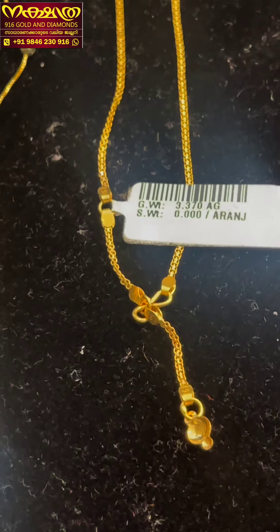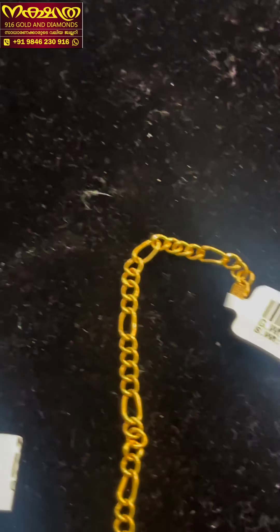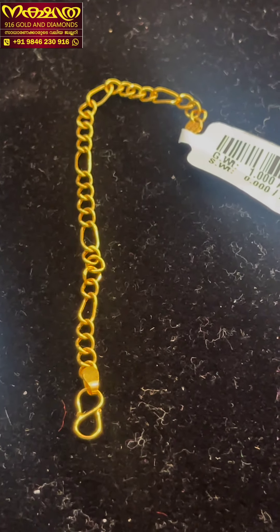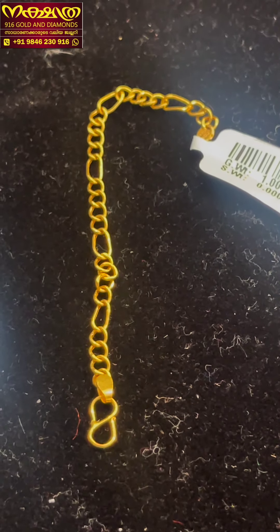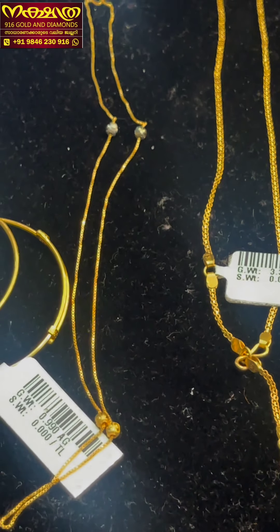I will be able to clean this and I will check it. You can do one, you can do two, and you can clean this.